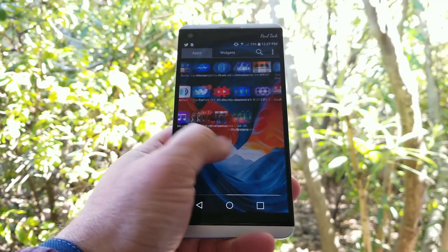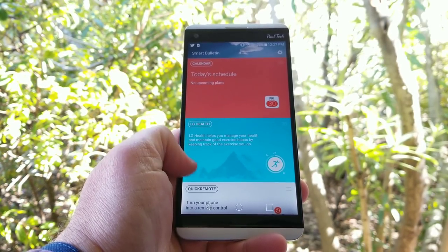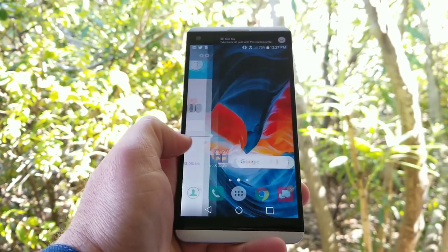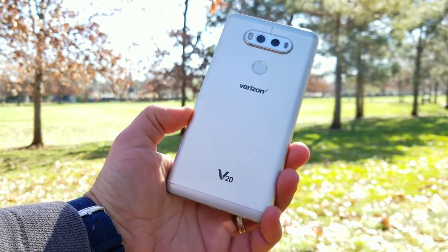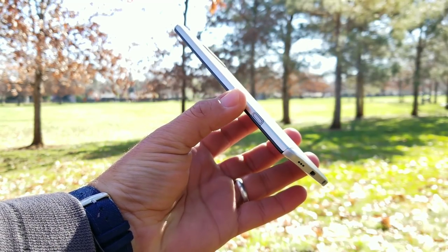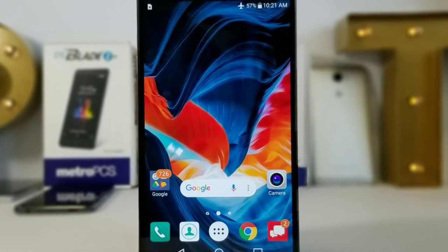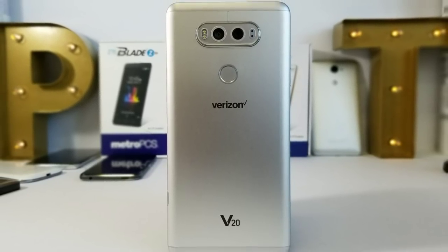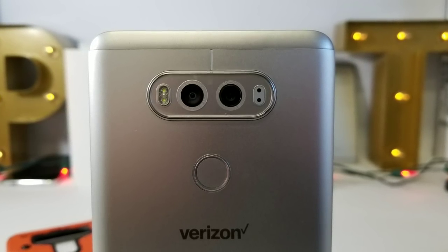That's pretty much it for my full review of the LG V20. You're not going to get some features seen in today's flagships, like the 18:9 aspect ratio or IP certification, but it definitely makes up for it in a lot of other areas that even 2018 flagships don't have. You can pick this up at a very affordable price — anywhere from $200 up to $400 depending on condition and where you buy it — and I definitely recommend the LG V20 in 2018. If you enjoyed the review, please hit that thumbs up button and subscribe to the channel for more future videos. This is Paul Tech, and I'll talk to you on the next one!